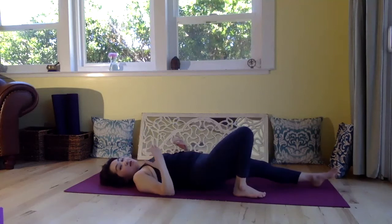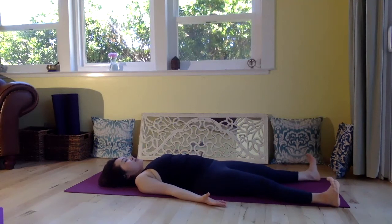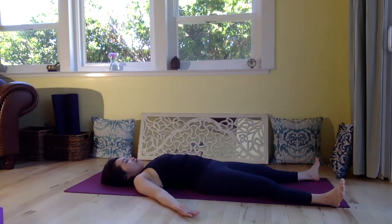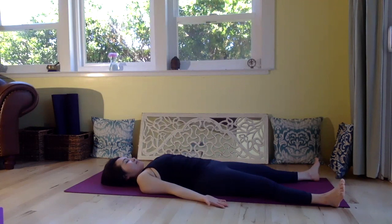Now you may go into Savasana to close your practice. Relax your toes and open your heels out. Open your fingers, palms face up. Take a big inhale together, and open your mouth, let go. One more time, take a big inhale, open your mouth, exhale. Just sink down to the earth and relax. Thank you for joining me. Namaste. You're welcome. Thanks, everyone.